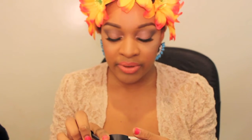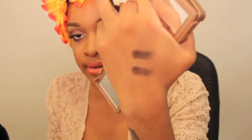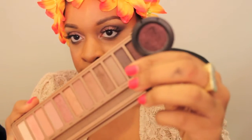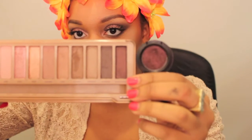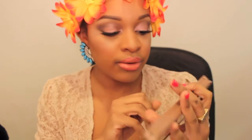Black Heart reminds me of Beauty Marked by MAC, except Beauty Marked is a bit darker. But as far as pigmentation goes, Black Heart wins. It looks like it would be less pigmented than Beauty Marked because it looks lighter, but side by side, Black Heart is more pigmented. It has beautiful colors — they're all rose tones.